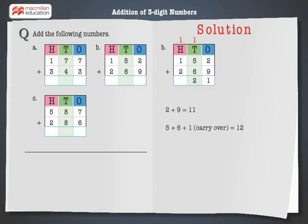Step 3: Add the digits at the hundreds place. 1 plus 2 plus 1 is equal to 4. Hence, on adding 152 and 269, we get 421. Finally, let's solve the last problem.